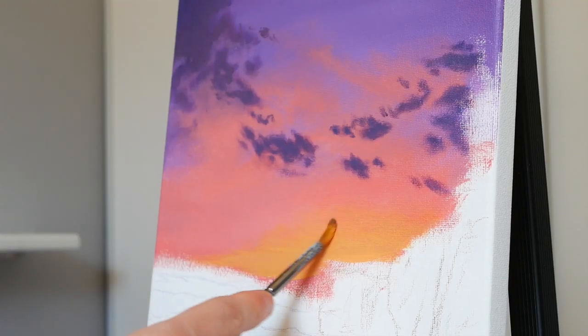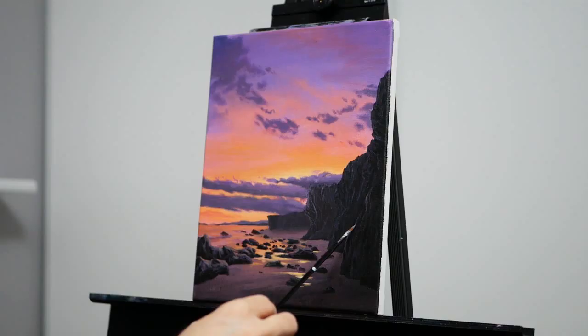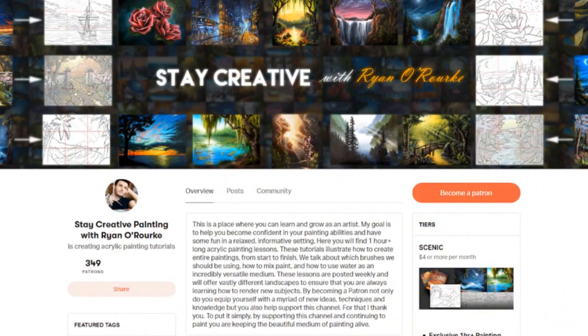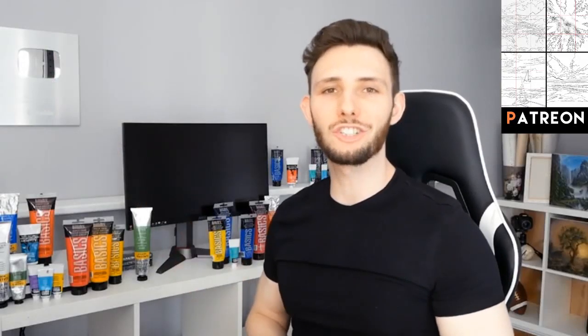Hey there, I'm Ryan, and today we are going to work on an acrylic landscape lesson. All of the tools and materials will be listed in the video description. If you'd like help with the drawing process, I'll have the traceable up over on Patreon, along with the reference photo for color matching. With that said, let's jump into it.